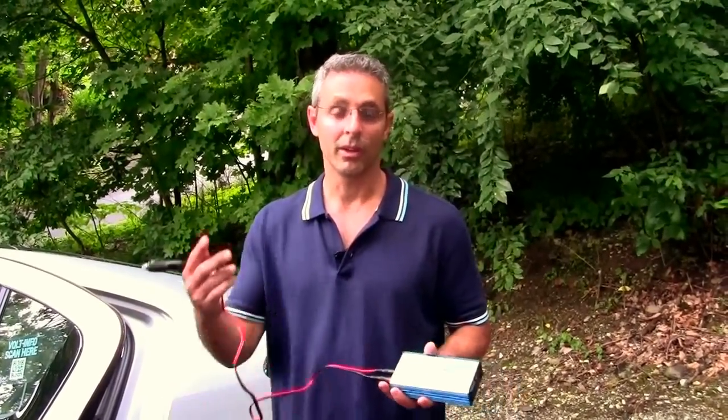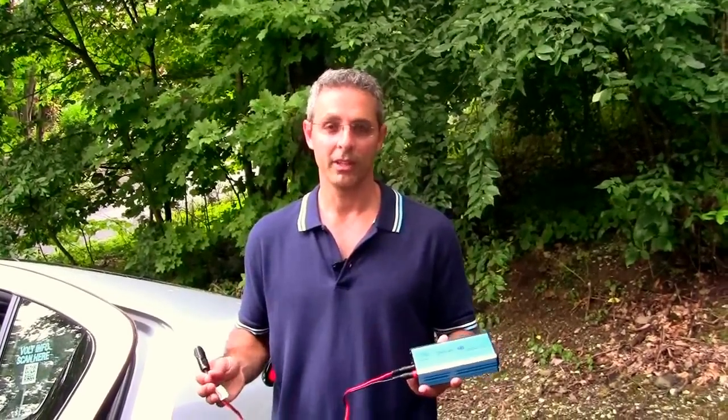There are three DC cigarette lighter outlets in the Volt — one in the way front, one in the middle under your arm, and one in the back. But there's only two circuits for those. You can put up to a 240 AC watt inverter into two of those three outlets. I'm going to put one inverter in the back, and I've put one in the way front and it hasn't tripped the circuit. So I believe the very front and the very rear would be the two of the three that you would use.